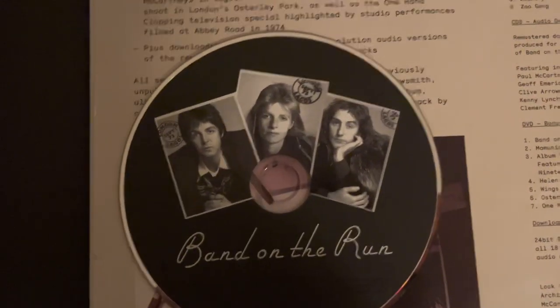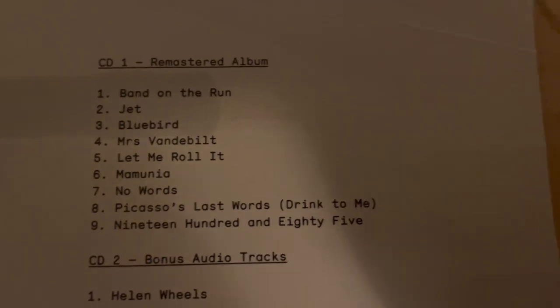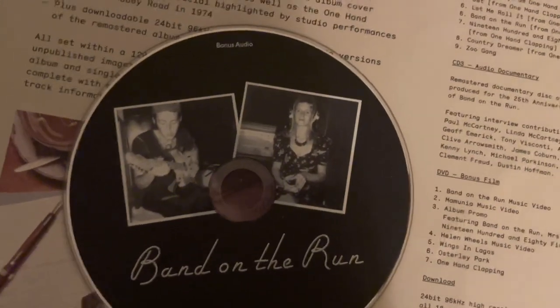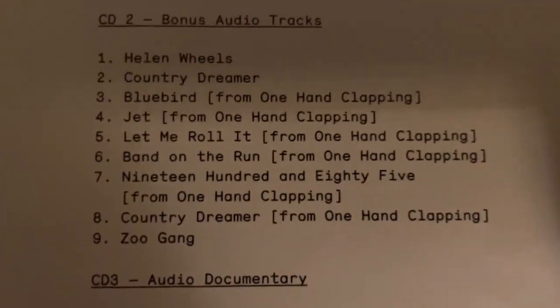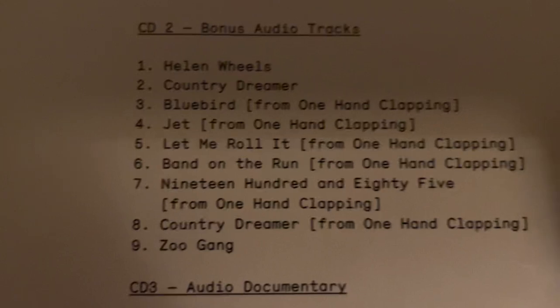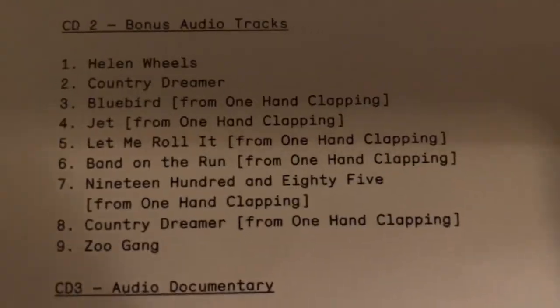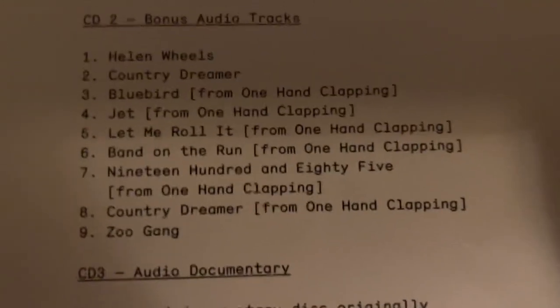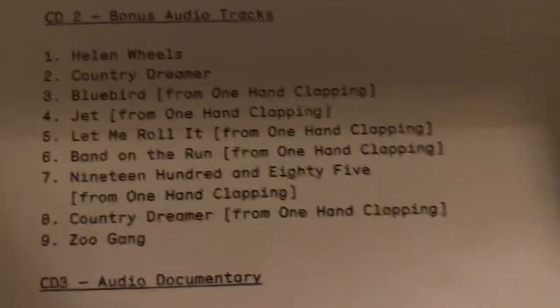This is the first CD, which is the original album, and these are the tracks on it. This is the bonus disc with all the bonus tracks, and here are the tracks, which includes Helen Wheels and its B-side. Helen Wheels was on the original album in the US but it's not counted here. There are also a bunch of songs from their special One Hand Clapping, and Zoo Gang, which was the B-side to one of the tracks — I'm pretty sure, I forgot which one.